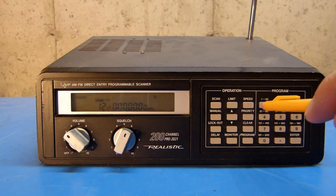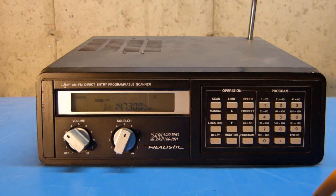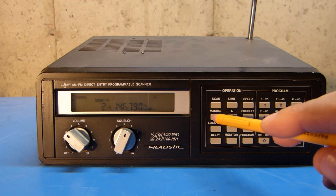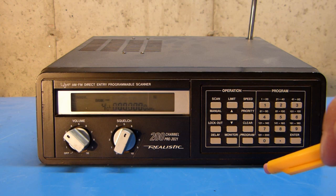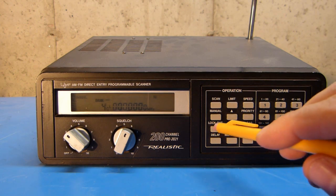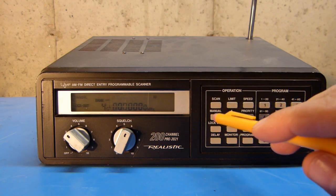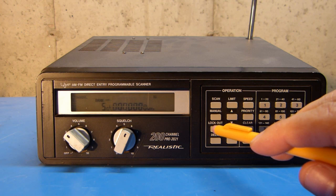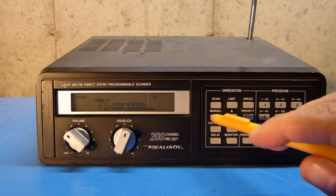I'm going to push the button representing the channel that I want to go into. So if I want to go into channel 1, I'll push 1 and then hit manual again, and that brings me to channel 1. I can increment through the channels by pushing the manual button again. When I get to the first empty channel — or any channel that you want to skip in a scan for any reason — you can push the lockout button, and once you push that, that channel will not be scanned.